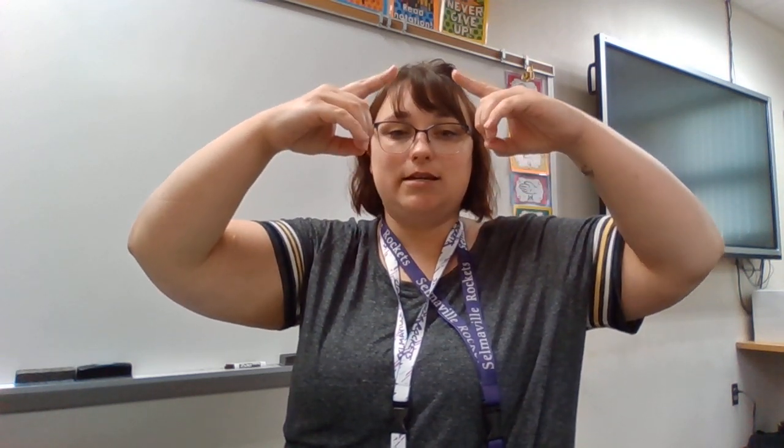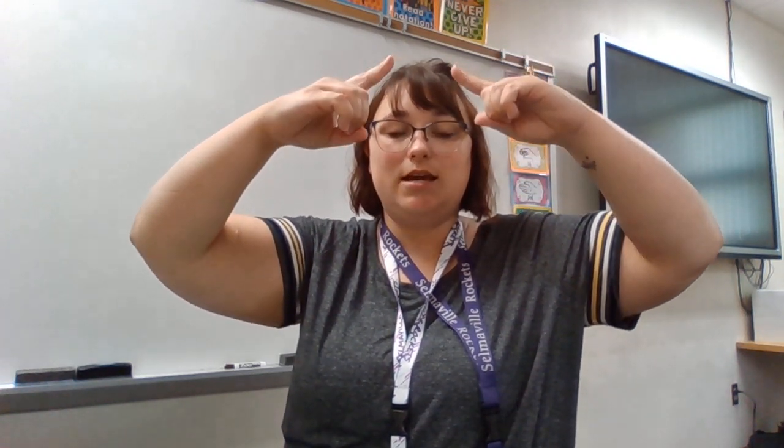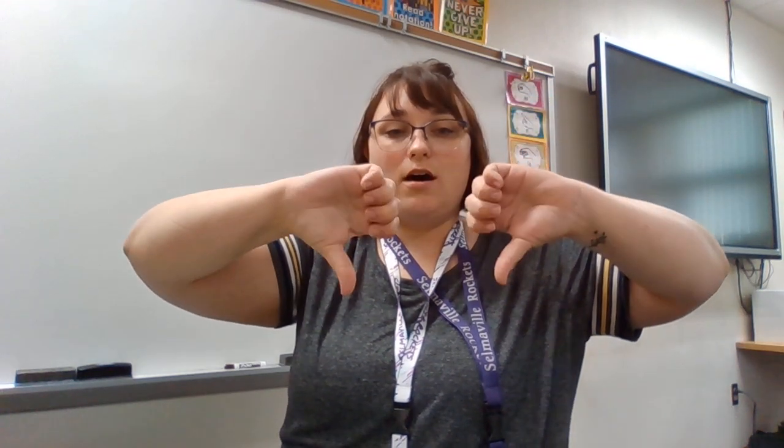If we do them in order we have do, re, mi, fa, sol, la, ti, do. And if I do them backwards I have do, ti, la, sol, fa, mi, re, do. No matter where you start, the hand symbols go in the same order up and down. You can start on any note and go do, re, mi, fa, sol, la, ti, do, ti, la, sol, fa, mi, re, do.